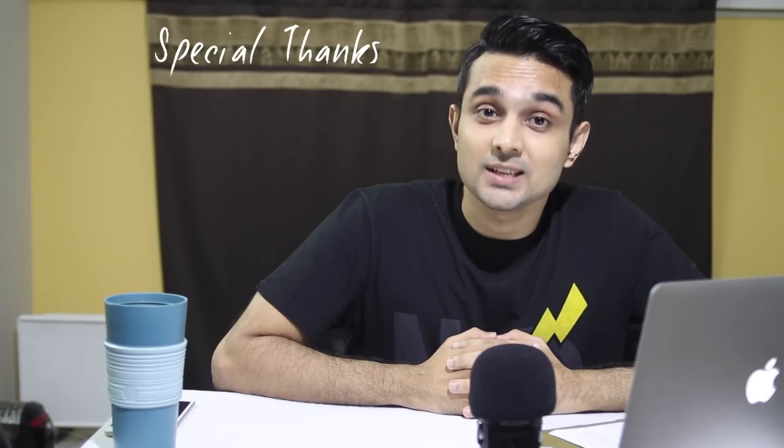So guys, this is all I have about the new 500 rupee note. If you think you have something more interesting about it that I missed, you can always share that in the comments below. If you liked the video, I would really appreciate it if you liked and shared it. Also don't forget to subscribe to the channel for more interesting videos. See you soon.